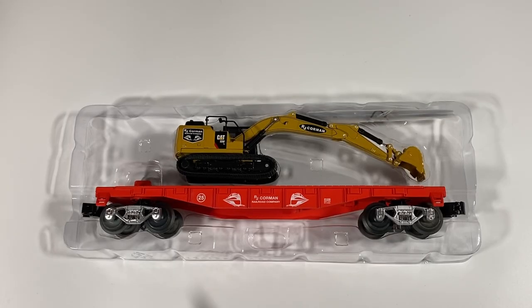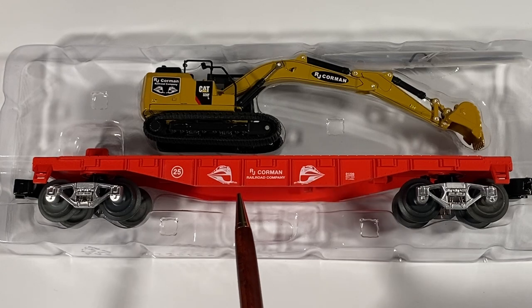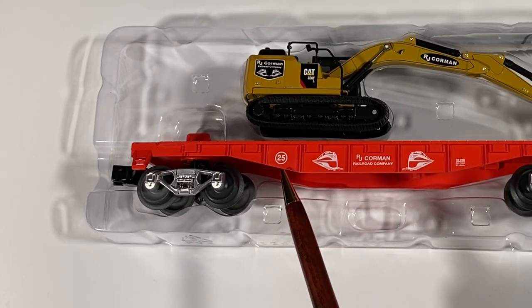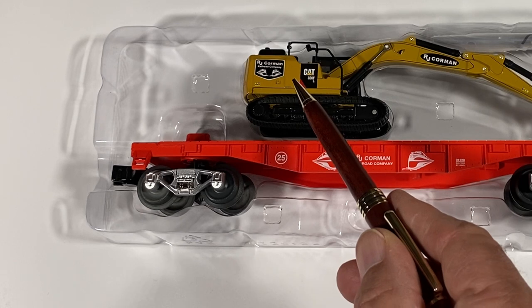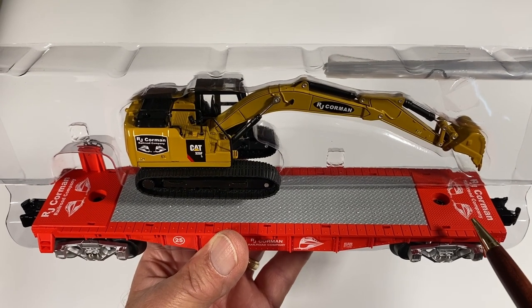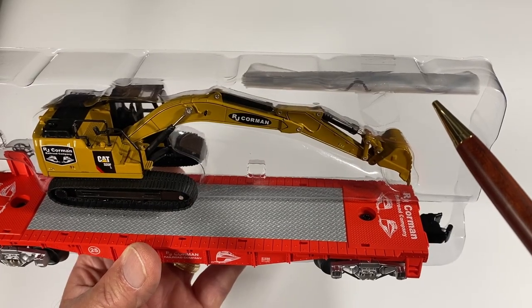The car is equipped with silver sprung trucks, operating couplers, RJ Corman graphics on the side, a circled 25 to signify the 25th LCCA on-site convention car, and a 1/64th scale die-cast hydraulic excavator. There are RJ Corman graphics on each end of the deck and a corrugated plate. Two elastic tie-downs are included.